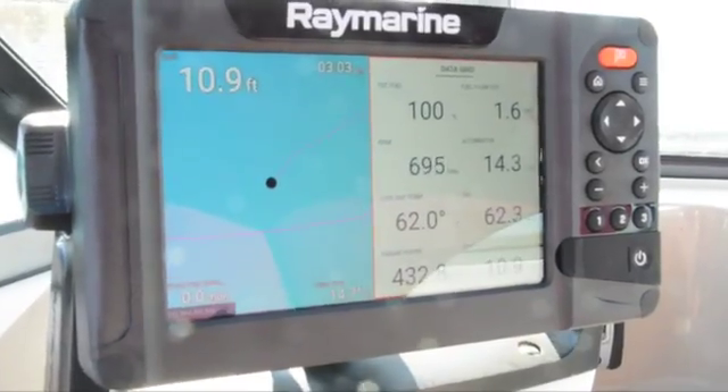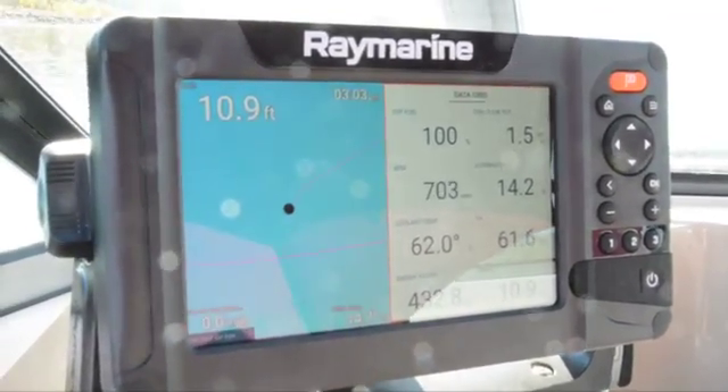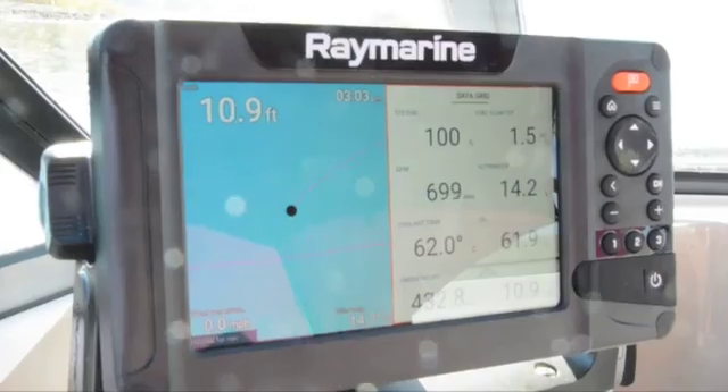To get things like oil pressure and engine temperature, you may have to go through your fish finder's manual and look at the various menus to get those items to display.